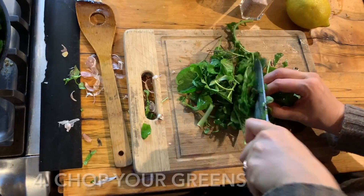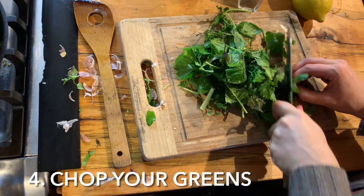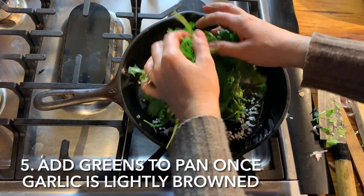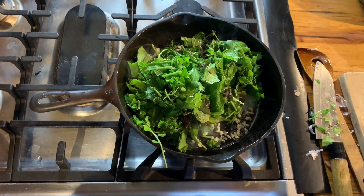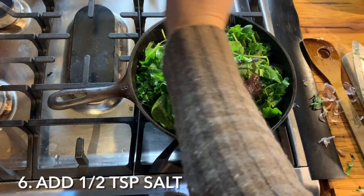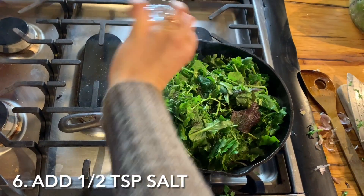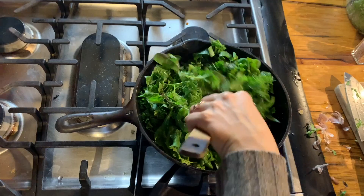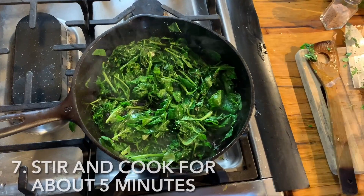While that's sizzling you can chop up your greens. Here I'm using braising mix but you can use any dark leafy greens, kale, collards. When the garlic is starting to brown you can add the greens and about a half teaspoon of salt. Of course you can add more if you like salty things and give it a nice stir. These will cook for about five minutes.